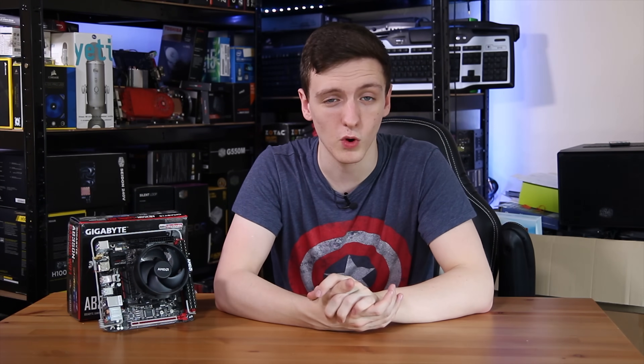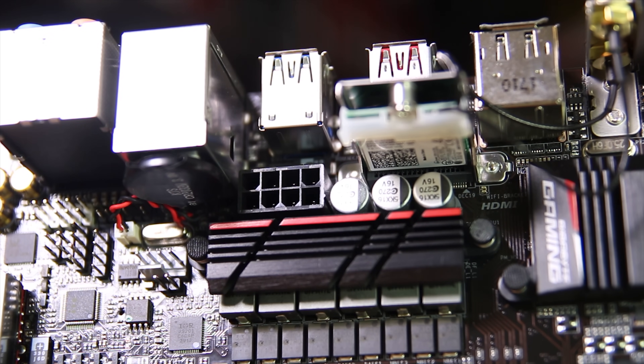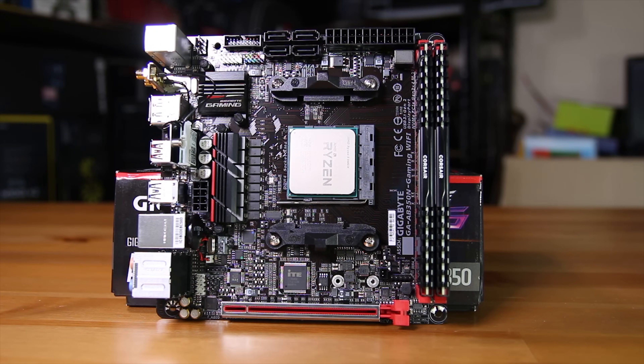Something like a Samsung 960 Pro will fit in there just fine. You do also have an eight-pin power connector next to the VRMs, and those VRMs do actually get pretty hot. Even at stock clocks with a 1600X they're a bit too hot to touch, both idle and under load. I would mention though that there was no throttling at all, even when overclocked — I'll talk about that in a second.